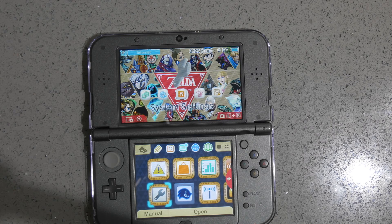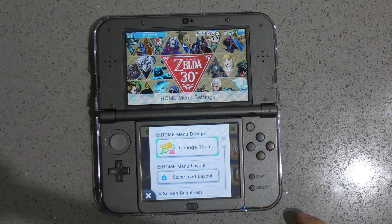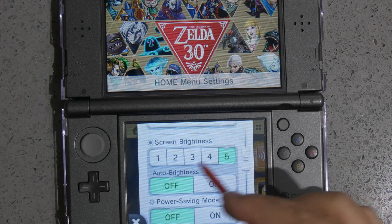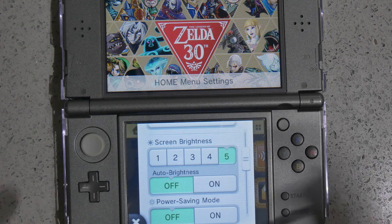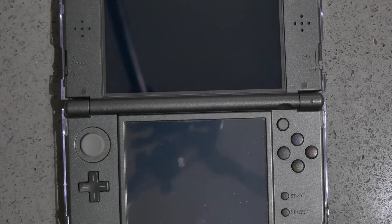To do it, you first need to do one thing: go look at your options on the top left corner, and make sure that you have the screen brightness maxed out, as well as the auto brightness and power saving mode turned off, so it doesn't adjust the screen dynamically on you. Once you do that, go to your system settings.